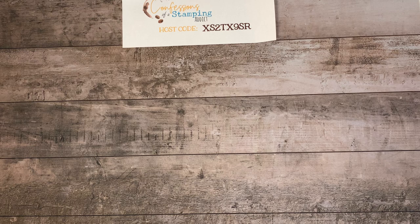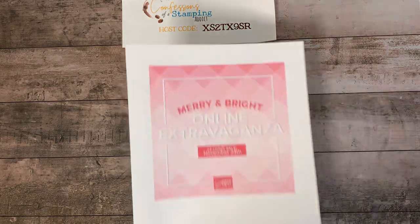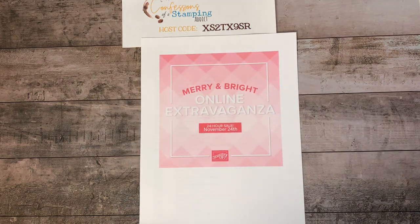I wish I could show you a video, but I tried it and I can't flip the camera around. So we'll just do like we always do. I'm going to share a project with you, but first I want to tell you about the sale going on today — the Marian Bright online extravaganza. It starts today and ends tonight.